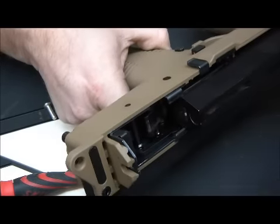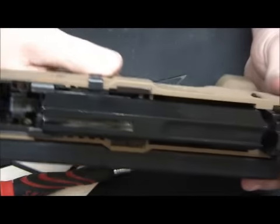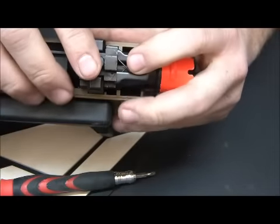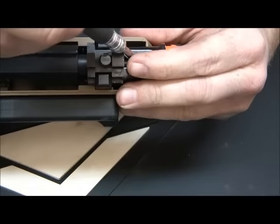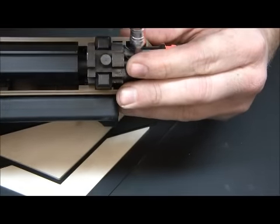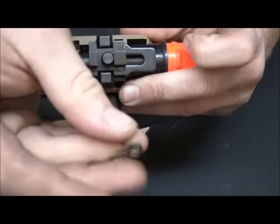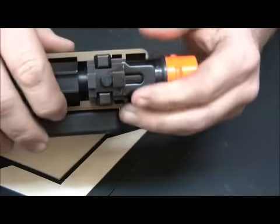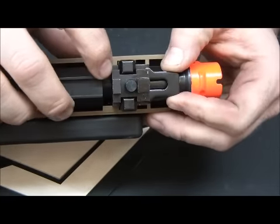Now we've got the top off — set that off to the side. The first thing I want to do is take that spring out because if you don't take it out it will fly everywhere. Take it nice and easy. There's a little spring — set it off to the side — and we're going to slide this back.